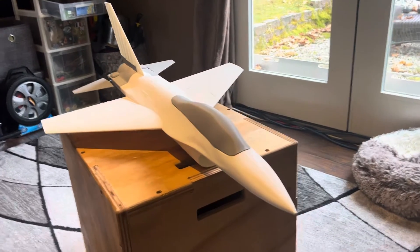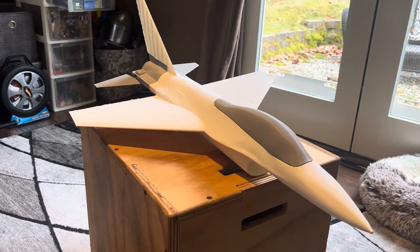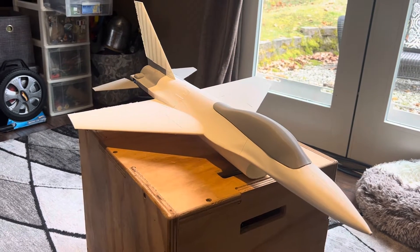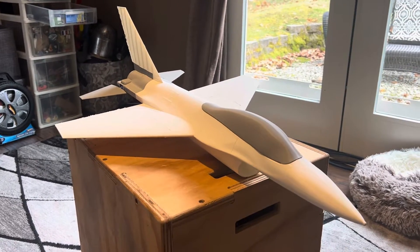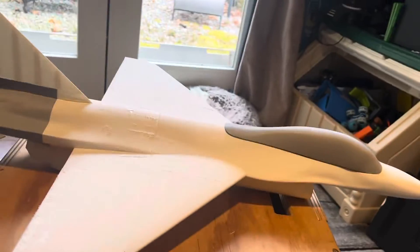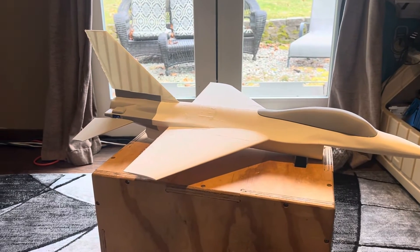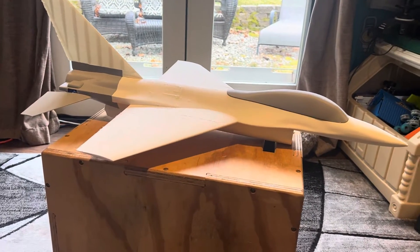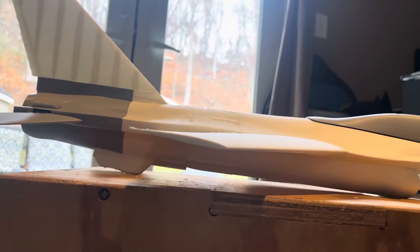I just got back from the field from the flight of V3, which is what you see here. I made a bunch of improvements to the plane. First and foremost, excuse the appearance — I print so much stuff I don't have time to sand everything down and make it look pretty, but you could do that if you want.